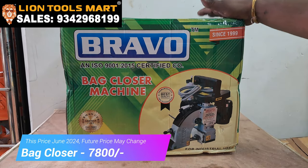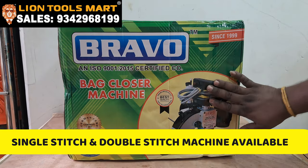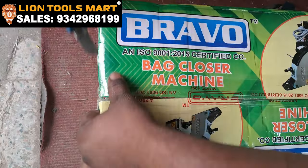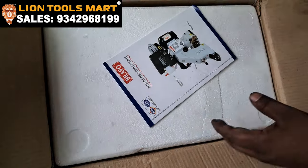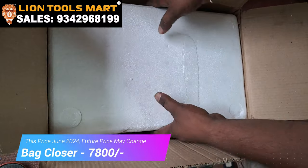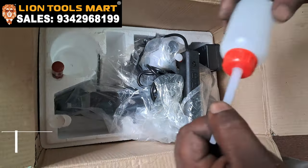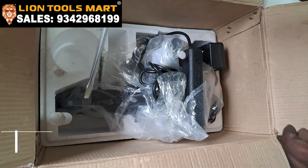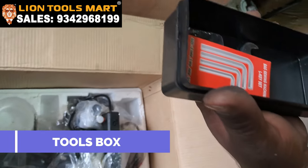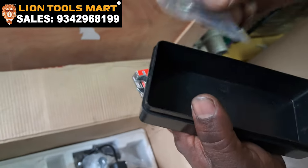We have a single-stitch backstitching machine, 7.5 kg. We have a catalogue, an oil gun, a screwdriver, a tools box, and a set of tools including a tailoring machine, a spanner and a needle.